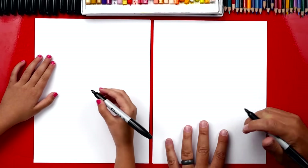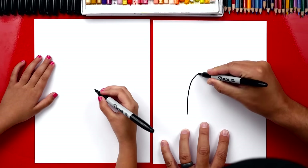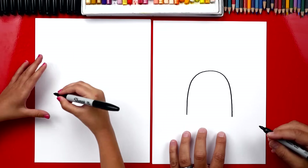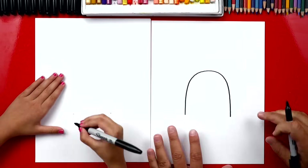Now we're first gonna start by drawing a big rainbow line — right in the middle, or upside-down U, right in the middle of our paper. We're gonna go up and then down. We're gonna draw them kind of big. So start right here — I'll give you two points. We're gonna draw them right in the middle of our paper.